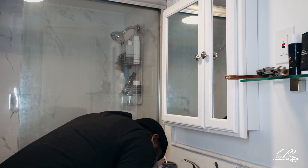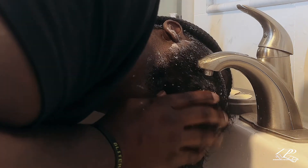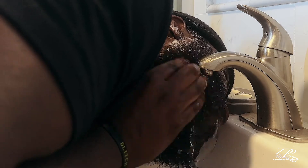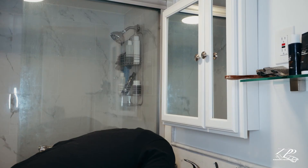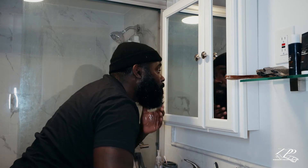Now rinse it out, and make sure you scrub it out as well. You don't want to leave any beard wash in your beard. As you see, DeAndre is making sure he's getting all the beard wash out. DeAndre got all the beard wash out.